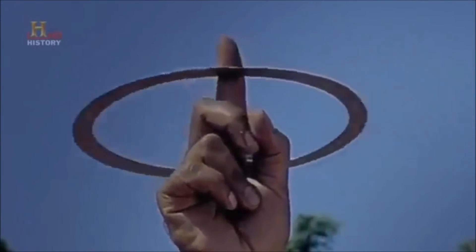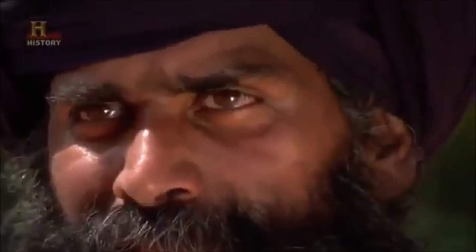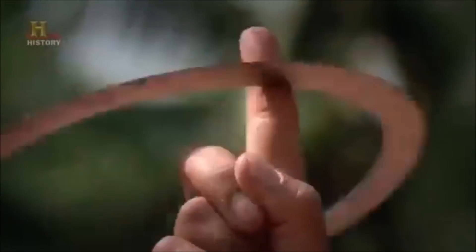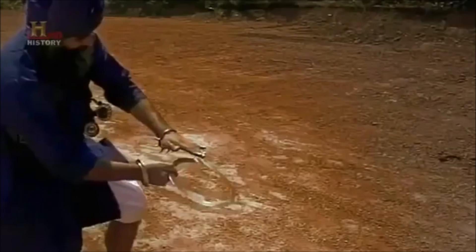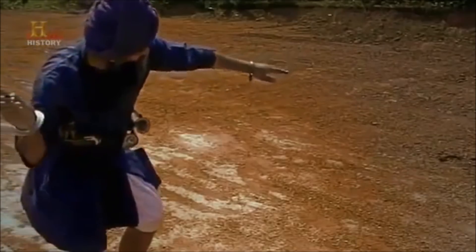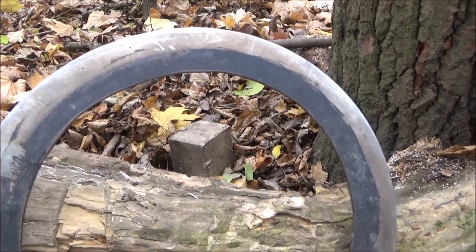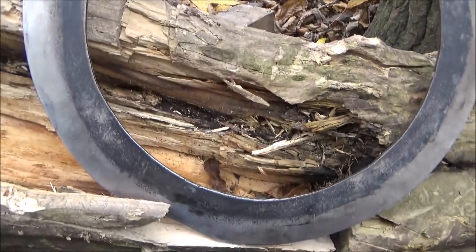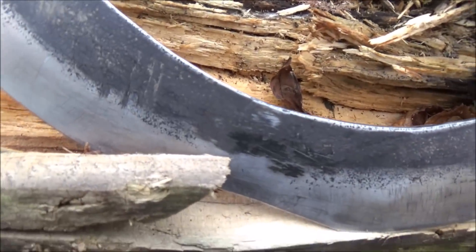The chakram varied in size from 5 to 12 inches in diameter and were up to an inch in width. The Akali Nihang would send a barrage of these ancient steel projectiles into enemy ranks to break up the front lines of their formations. Deployed in every battle the Sikhs fought for over 300 years, it was the signature weapon of these ancient commandos. This chakram is 25 centimeters from side to side, weighs about 300 grams, and is sharp all around except the lower section.